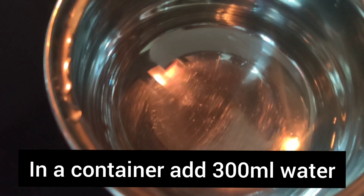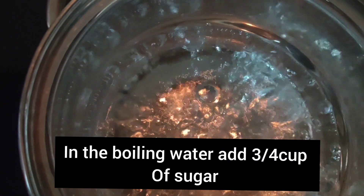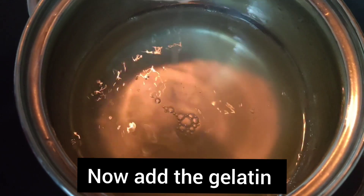Add 300ml of water. Turn the stove on. Mix it and heat on high flame. Add sugar, gelatin, and 2-3 drops of lemon squeeze.